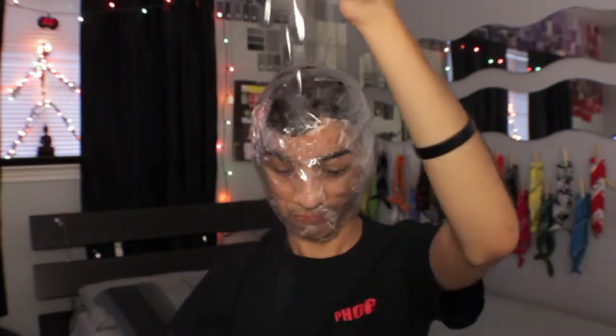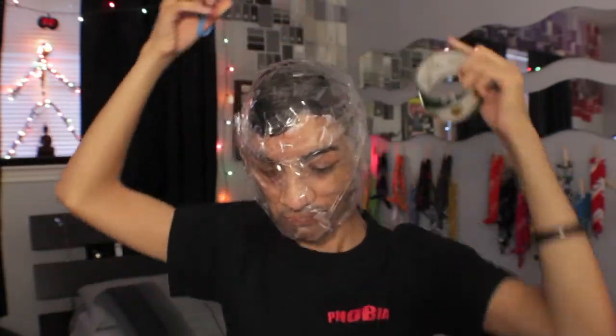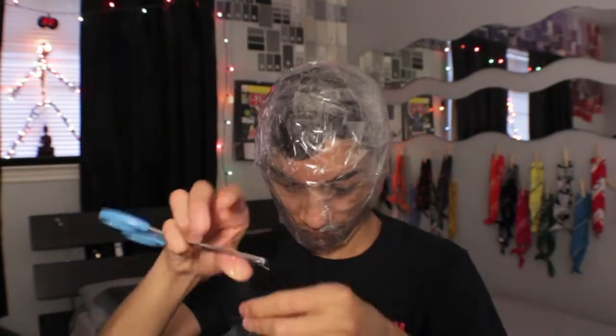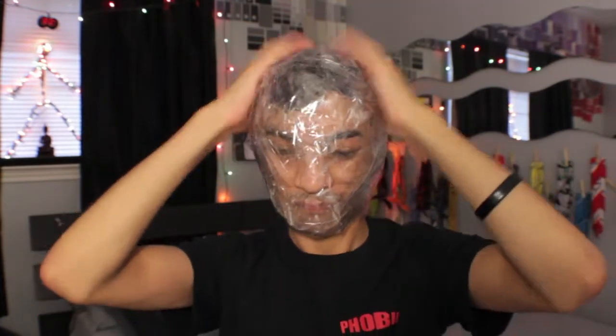Alright, moving on. You're going to want to get another piece of tape, but this time when you put it on your face, make sure the sticky side is down. Just keep wrapping your face with the sticky side down, covering up all previous sticky areas with more tape, so that it's all smooth when you touch your face.